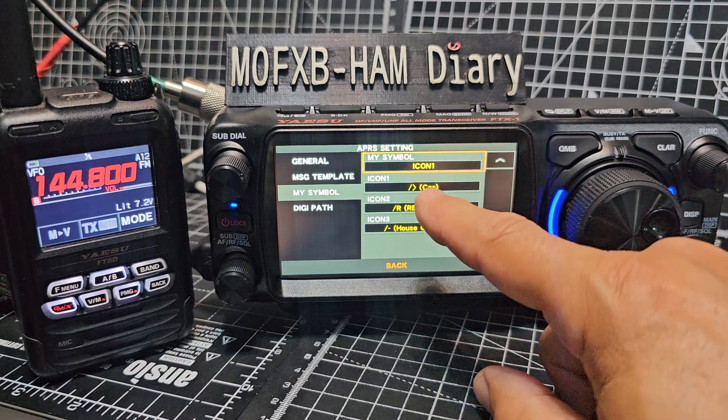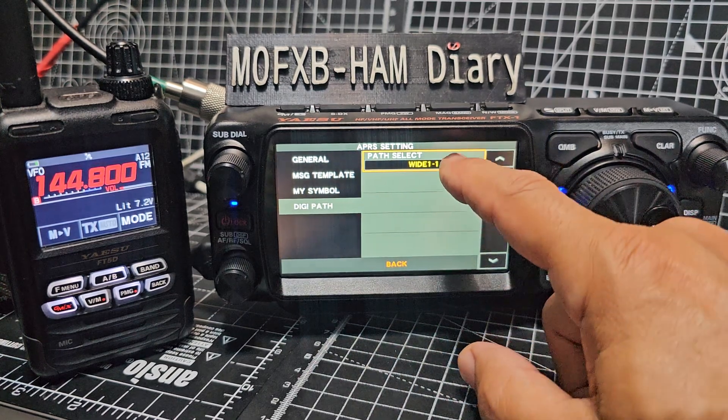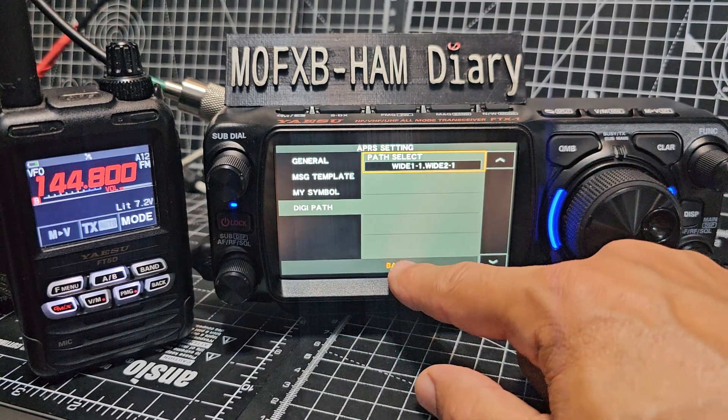Symbol I've just left default - you can see it says 'car'. The path is also default. I haven't changed that - it goes to Wide1 and Wide2. I will try that.